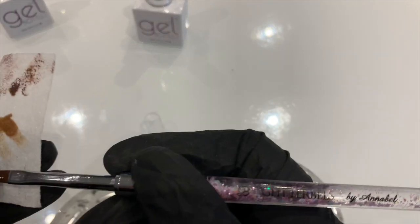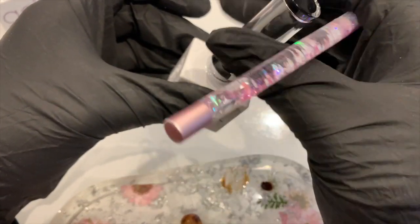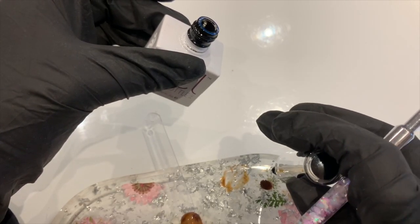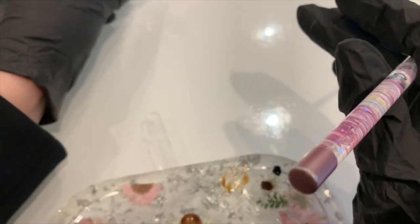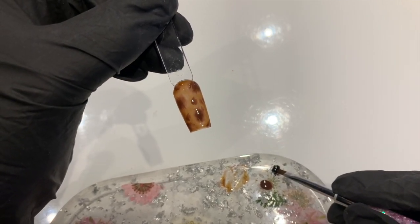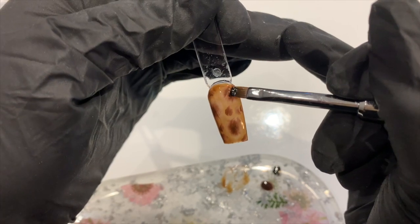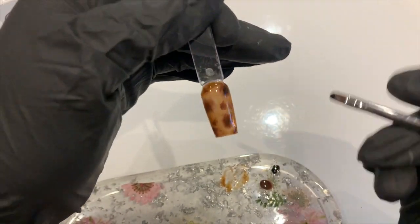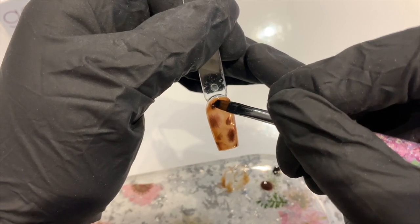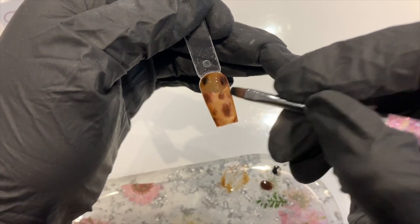Wipe off your brush again, then decant some jet black onto the palette. With the same brush, dip into a little bit of the black and go over the spots of brown that we did — no specific place, just dabbing over where we went with the brown to create the black accent. It can even overlap a little bit.